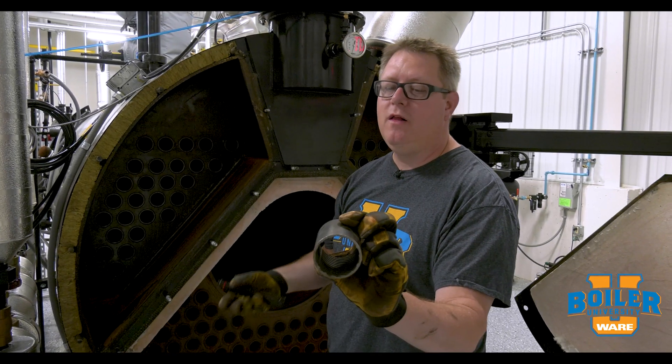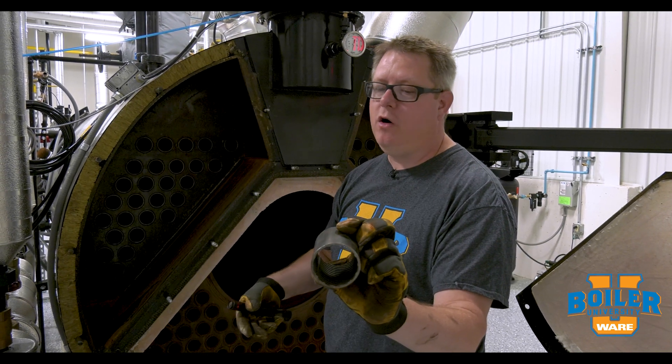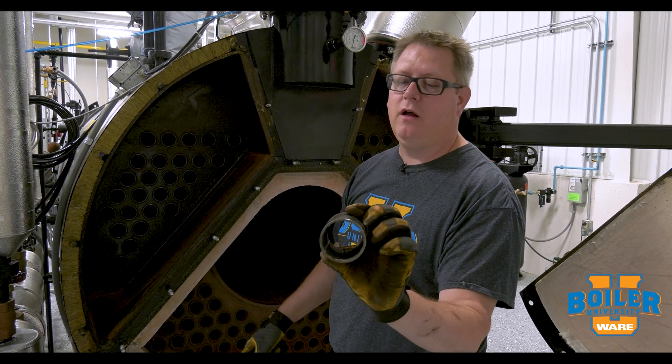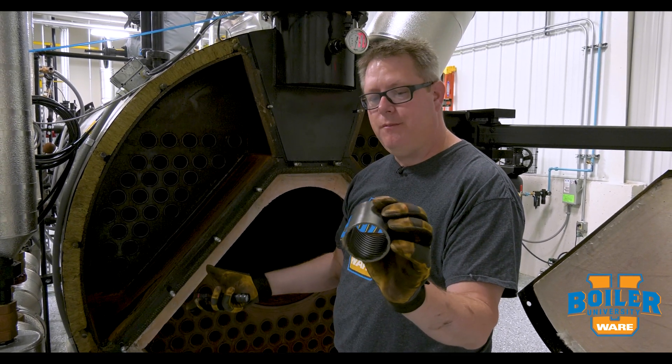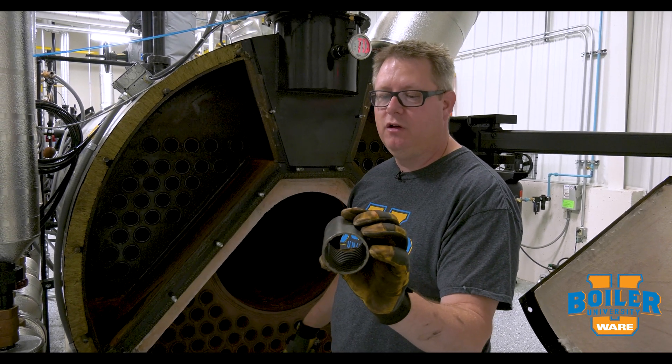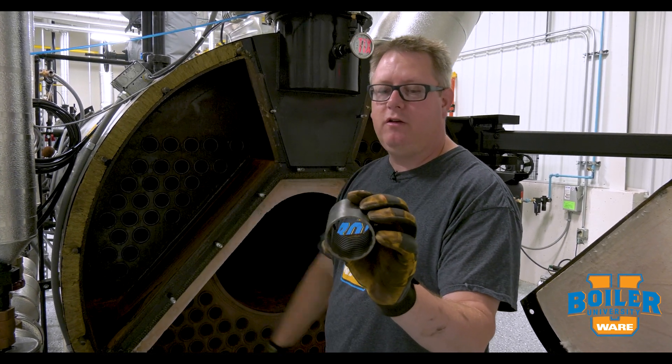This technology is what has enabled us to put a thousand horsepower boiler in a rental trailer, and has changed the shape and design of boilers from this point on into the future.